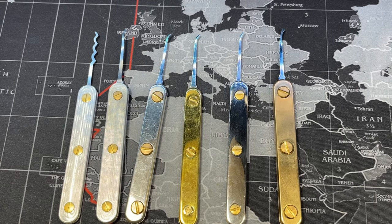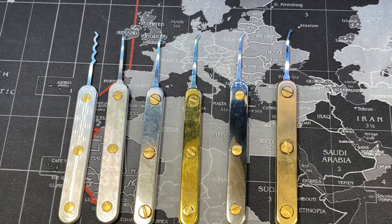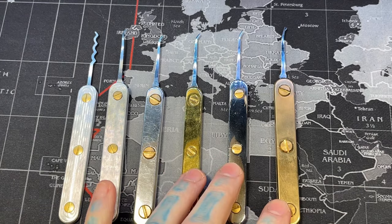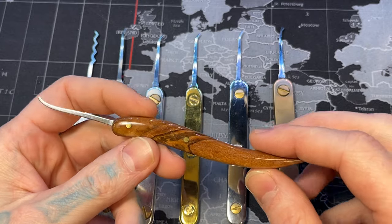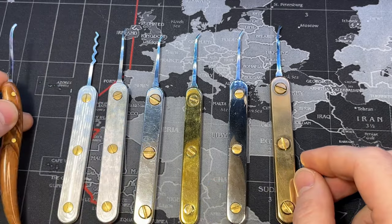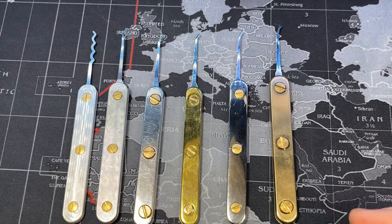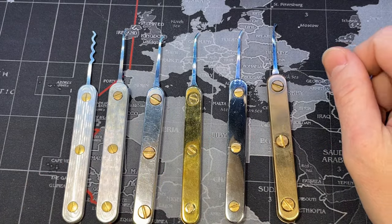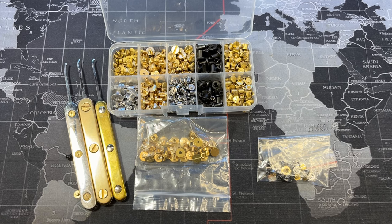Interchangeable handles are priceless to me. Since I started making these metal ones, I barely use my other picks anymore — all my pretty handmade picks are just sitting around because I don't want to ruin them. I can just use these interchangeable handles and slap a new manufacturer's pick in whenever I want. These handles are for life — I just buy a new manufacturer's pick without its handle, punch a couple holes in it, and put it in.